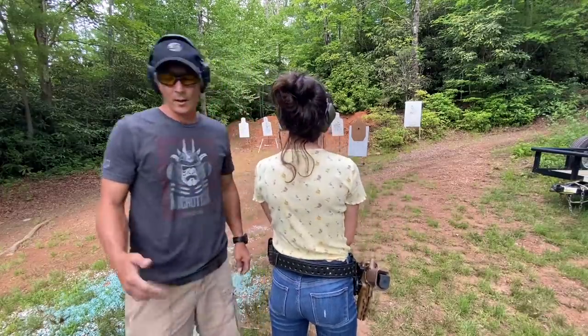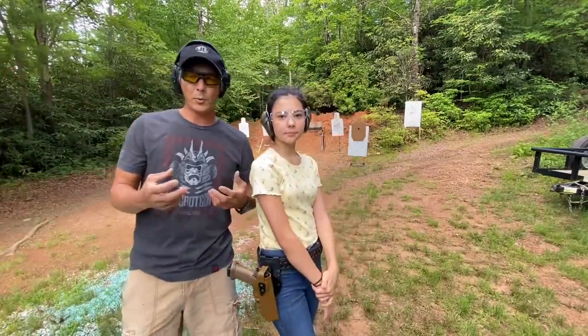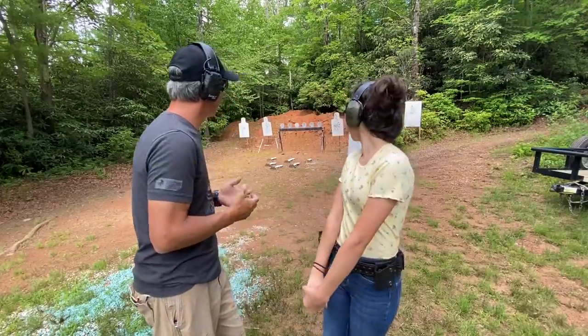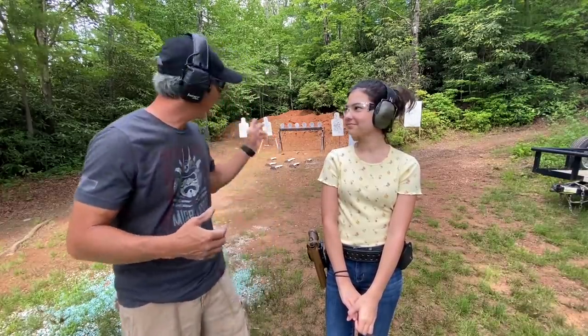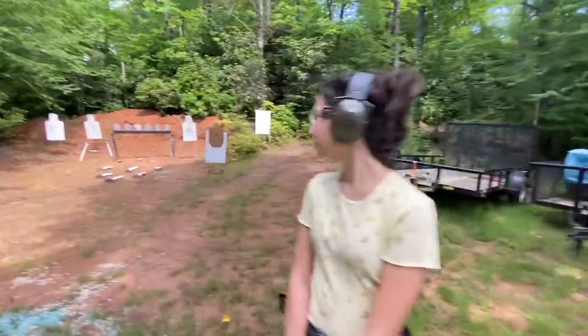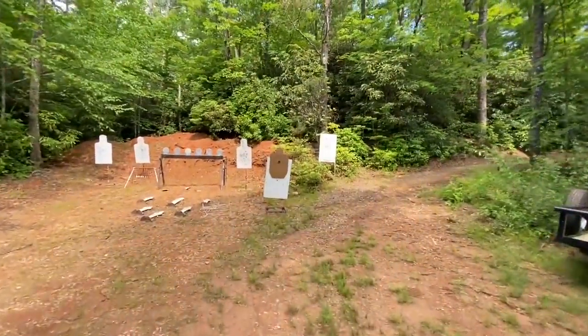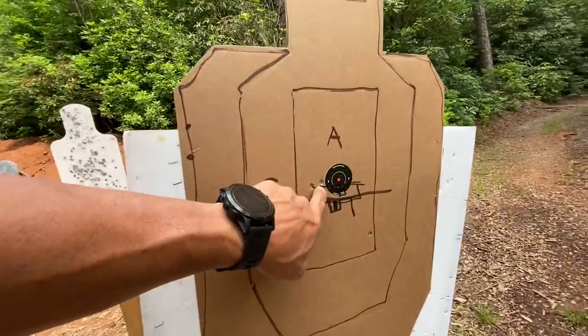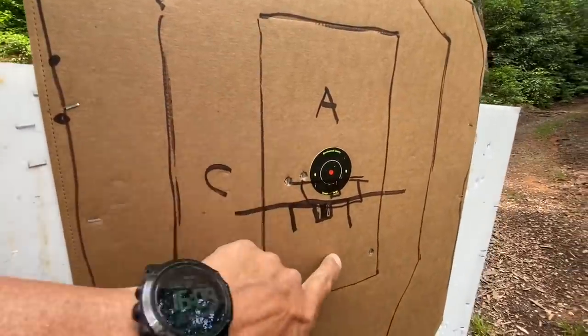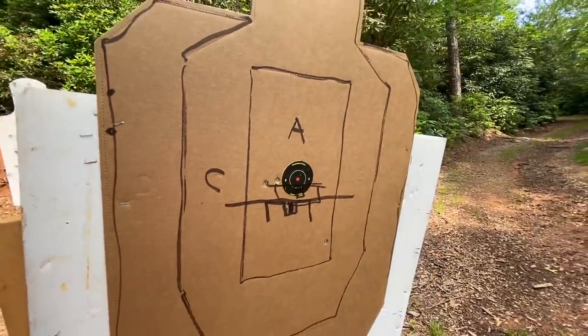So guys, that was her first three shots and she actually did really well. Her first shot was good, second shot was good — that's typically what's going to be the case with most newer shooters. But then that dreaded anticipation of recoil starts to come in. On her third shot she yanked it low — in her case it was to the right instead of to the left like most right-handed shooters do. Let's go up and take a look. Her first shot was here, second shot was here, third shot — that's where the anticipation came in, and that's what we've got to get on top of.